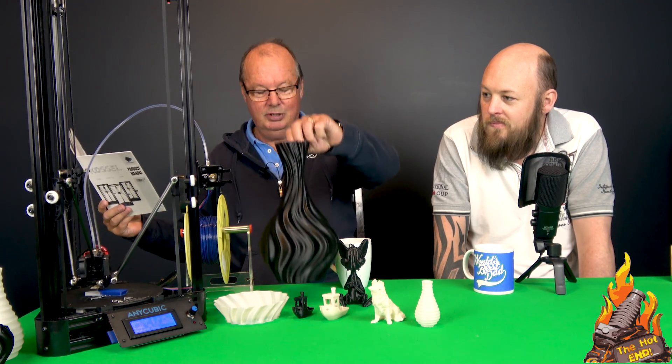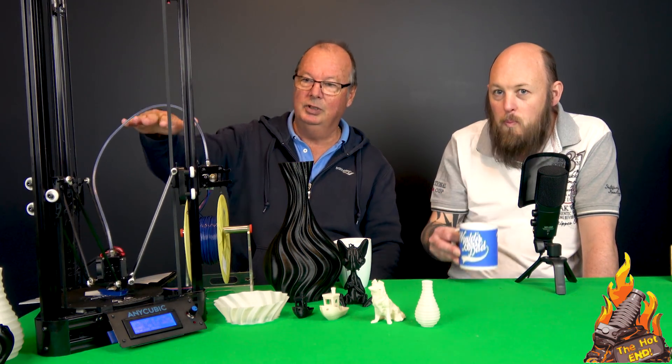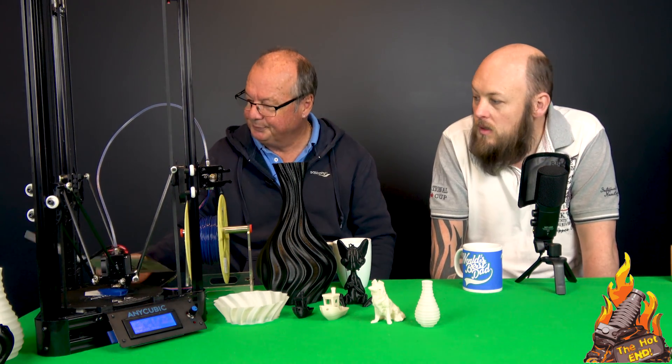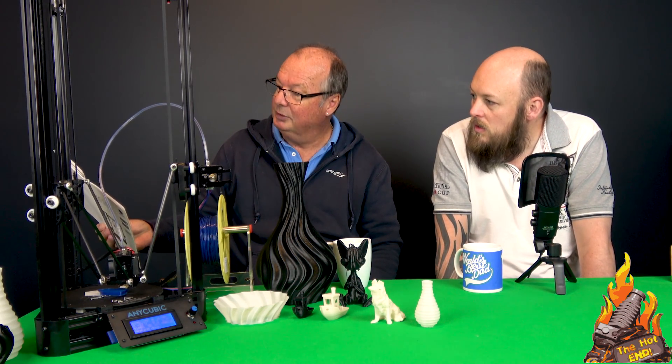Some specs of the machine: it's got a build volume of 180mm diameter by 300mm high — naturally a circle, being a Delta. I printed this object which is pretty close to full volume. The actual maximum is about 315mm, but this is printed at 300. I had a lot of clogging and jamming issues while this was printing, so it's not the best print, but it at least shows you how big it prints. It's got position accuracy down to 0.01 millimetres — 100 microns for your prints.